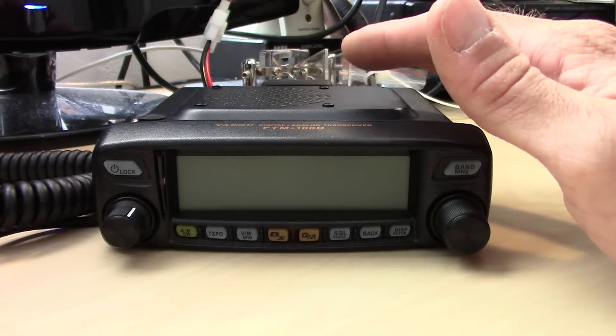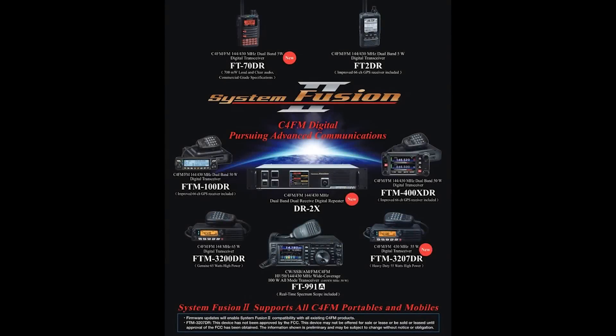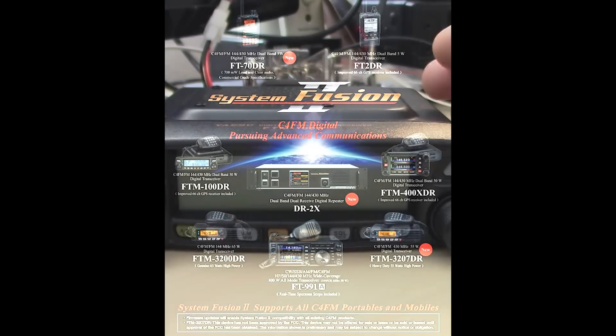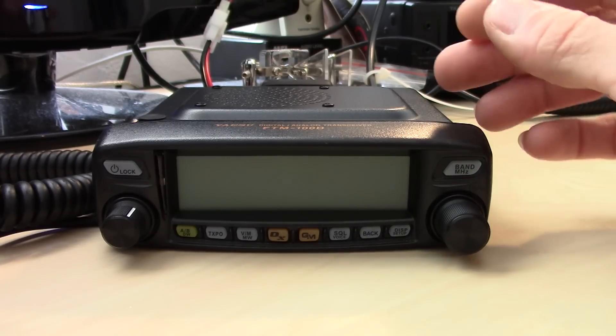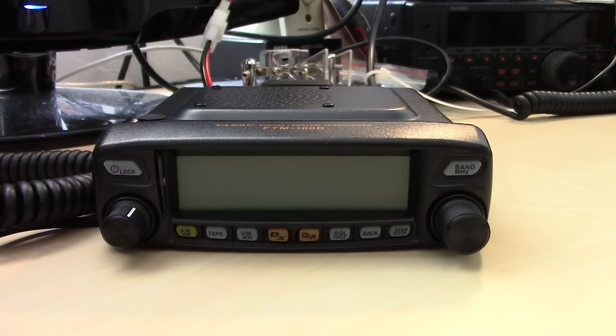The FTM-100D — I like Fusion, I like System Fusion, I like all the digital modes really. System Fusion still has a lot of cool features that others may not have, which makes it unique. We can skip the unboxing — it comes with the radio, the fused power cord, the instruction manual, the mobile mounting bracket, and the backlit DTMF microphone.